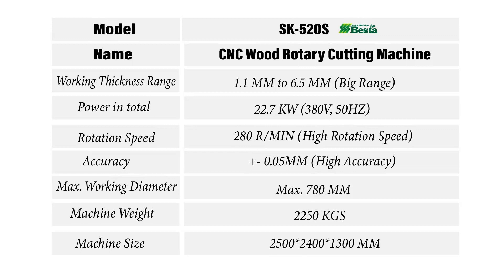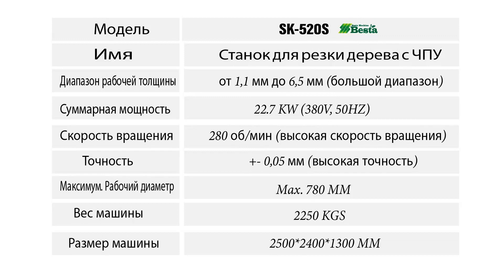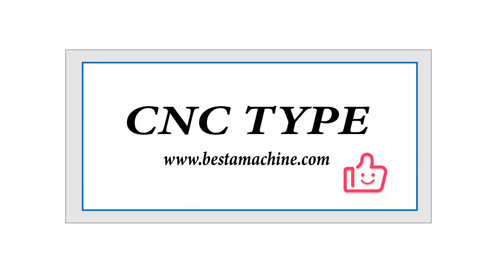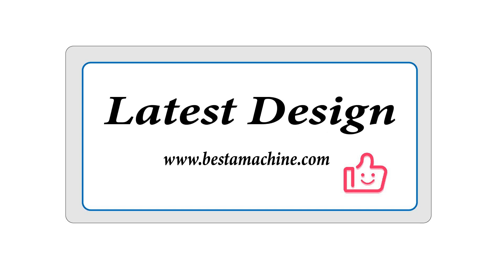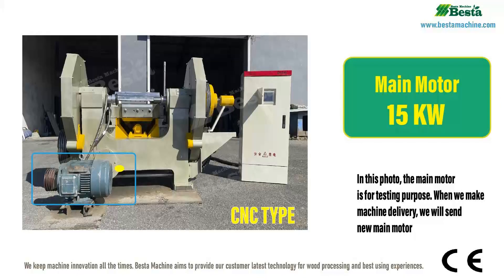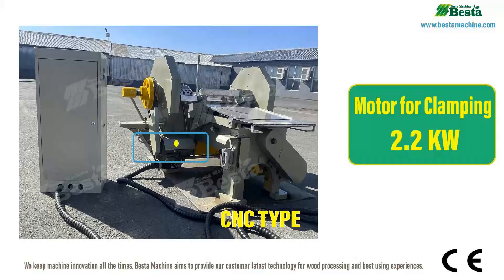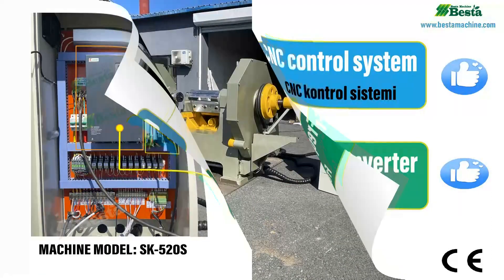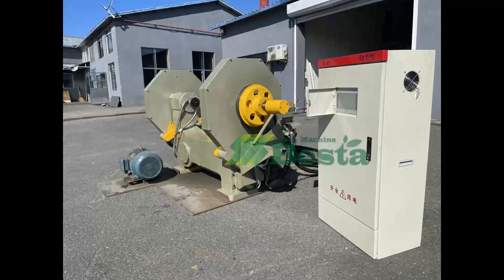You can see the power working range and other information from this data. This machine is CNC type — it is our latest design. It has several motors: a main motor, a motor for clamping, a CNC control system, and frequency control. This is a brief view of the machine.